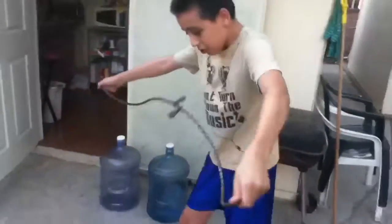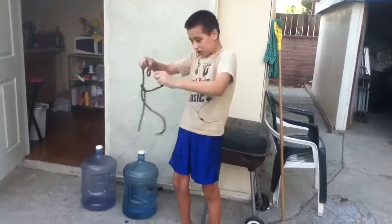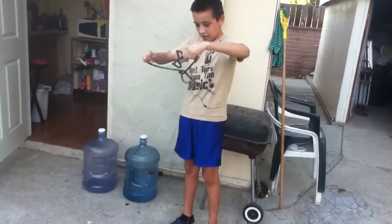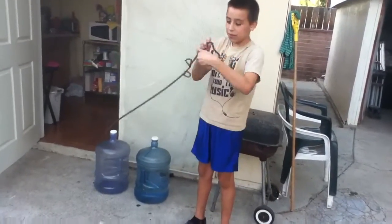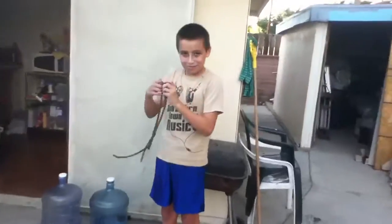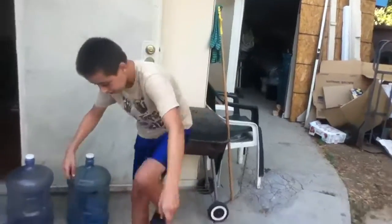Oh! It got tangled — oh shit, let me fix it. It was tangled, holy shit. Let me fix it. Okay, okay, okay — ready.